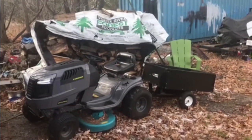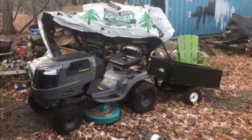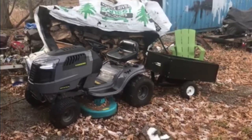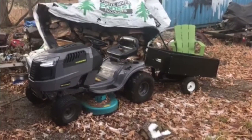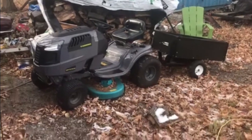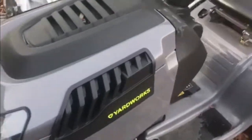Hey guys, it's Dave from Ghetto Van Adventures. We're always trying to save you money and help you along with any advice we can think of. So a while ago I gave up my John Deere because I thought it was garbage and I bought just a regular MTD mower — it's a Yardworks from Canadian Tire.